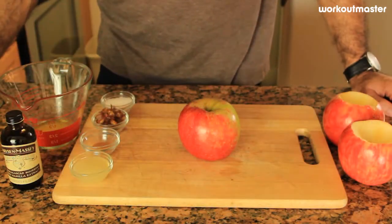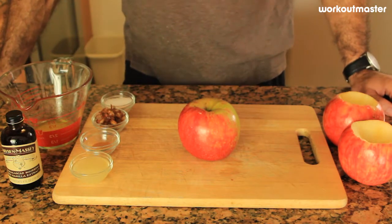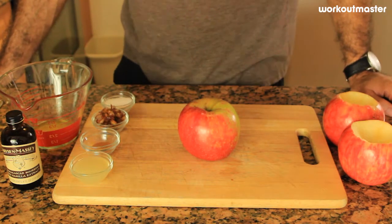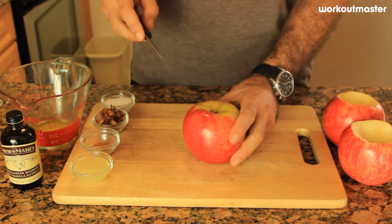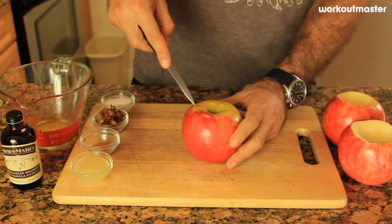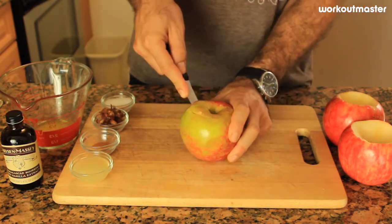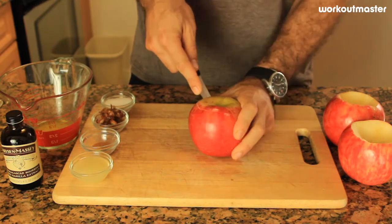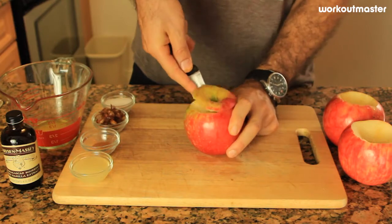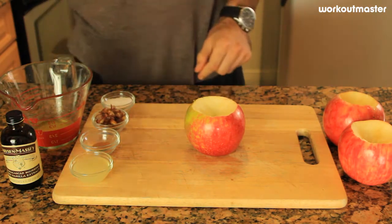It is exceptionally easy to make a baked apple. First you want to start the oven — put it at 375 and make sure it's preheated. Now we've got to core the apples. We already cored two and we're going to do a third one on camera so you guys can see that we actually do it ourselves — it's not prepared anywhere in the store. So we're just going to core the apple, take the core out, and put it away. That's step number one.